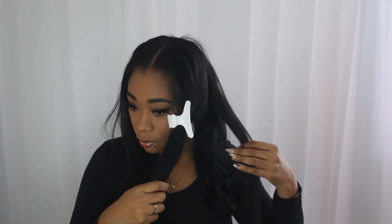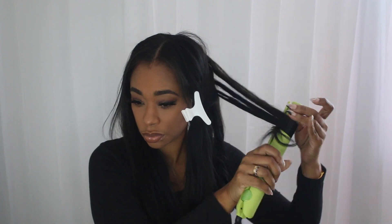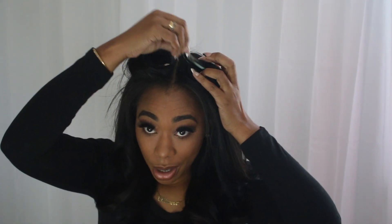So far so good — we're getting some nice large waves, nothing too tight. I'm going to complete the same thing on the other side. I went back and put two big large curls at the front and let them sit because I wanted a little more volume in the front. Now we're going to take out the clips and see how everything looks.